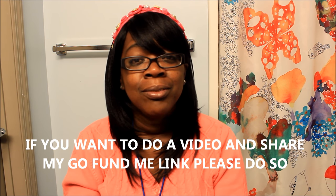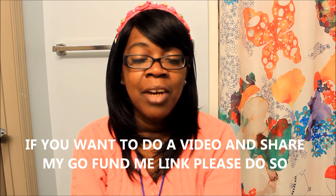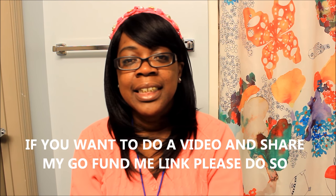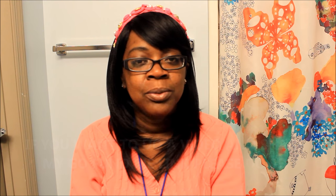I still have my GoFundMe link open — it's doing better. Shout out to Thick Chick Vlogs who posted a video for me and my GoFundMe account — thank you, I love you so much. Shout out to everybody who has given me positive feedback. When you're going through so much, having strong people in your corner is really encouraging. Even total strangers donating to my GoFundMe — it's overwhelming and it means so much.